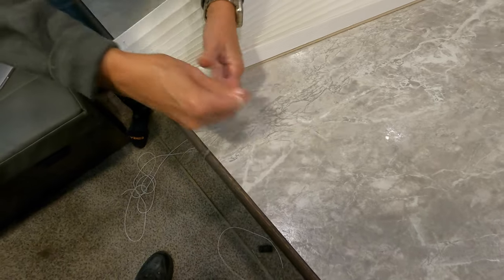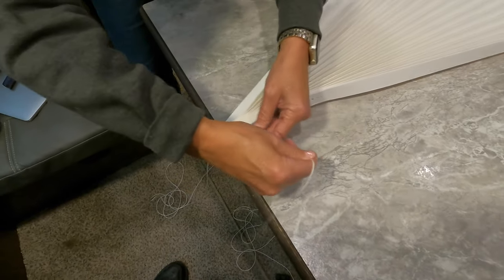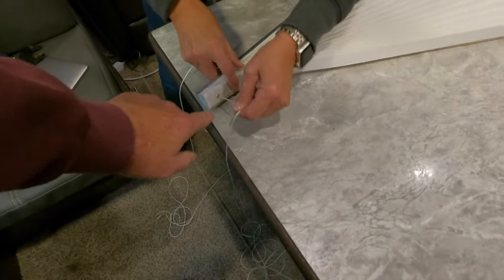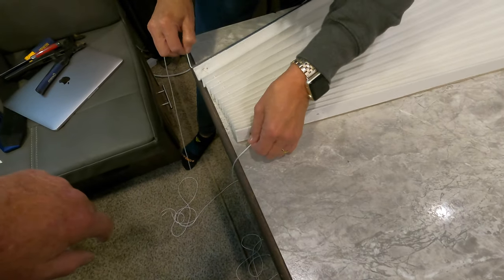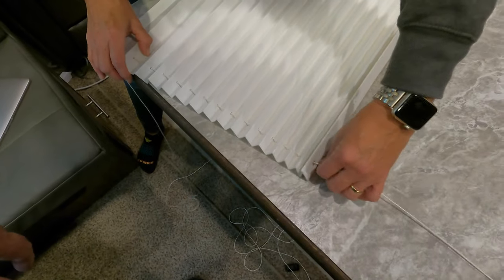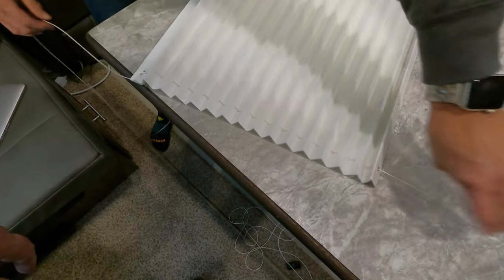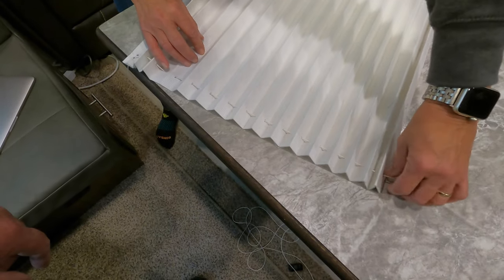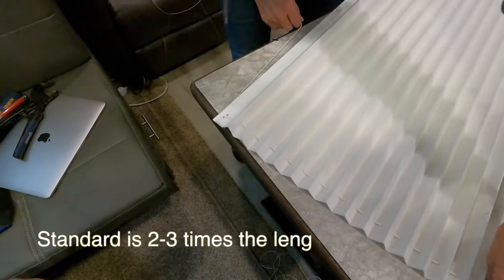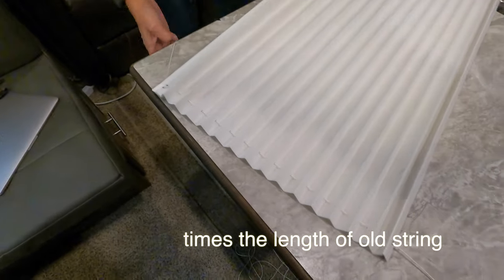This is a good time to test and make sure you haven't missed one of the pleats. We actually quadrupled the string because we really don't know the length and we didn't want to come out at the end having the wrong amount. We still may have too much, but we've got plenty of string.